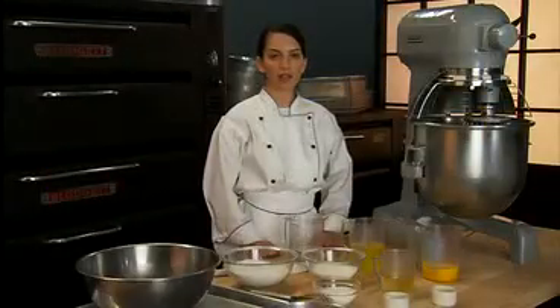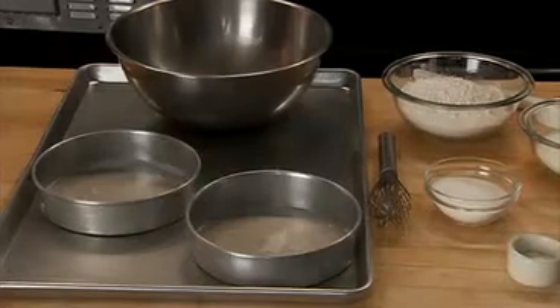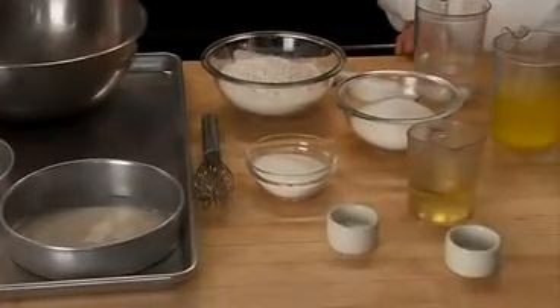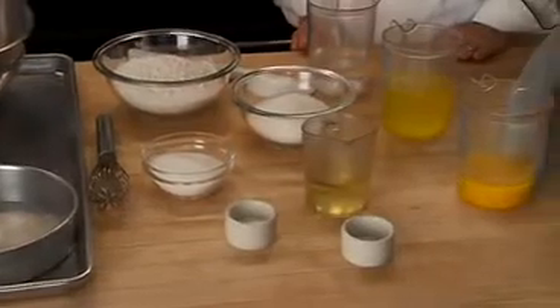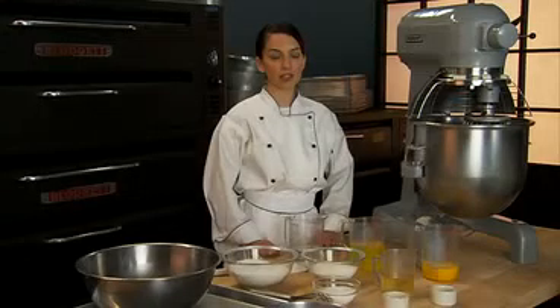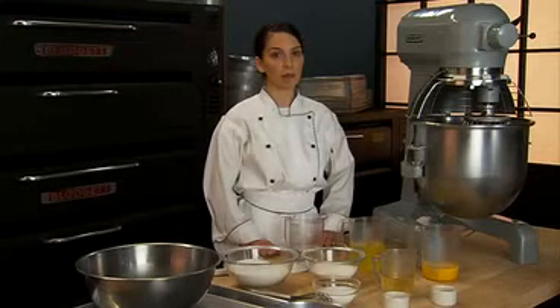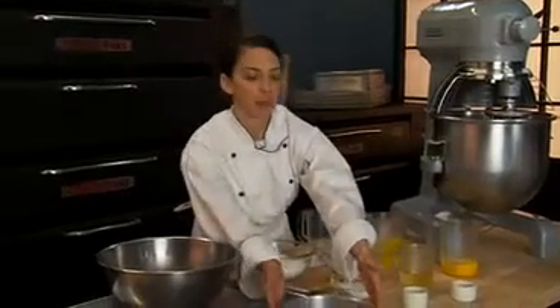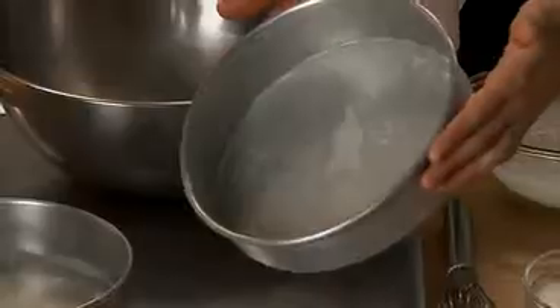To prepare a chiffon cake, have all ingredients measured and in front of you. Proper mise en place is very important in all culinary preparations. Mise en place is a French term referring to having all the ingredients necessary for a recipe prepared and ready to combine. This also includes preparing the appropriate sized cake pans by lining them with parchment paper.